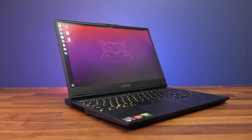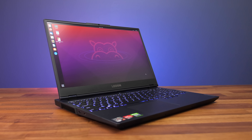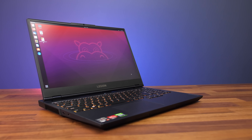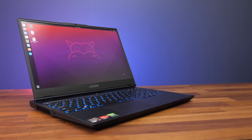I booted an Ubuntu 21 live CD to test Linux support. Out of the box the touchpad, keyboard, speakers, ethernet and camera worked, but WiFi wasn't recognized. The best thing is that the keyboard lighting effects and performance modes are baked into firmware, so you can still change them with the keyboard shortcuts without software.